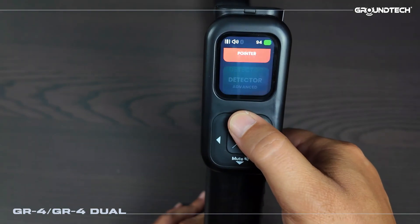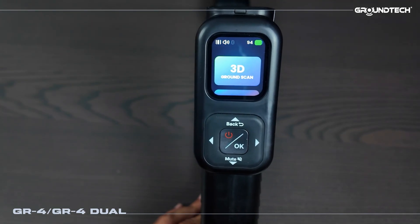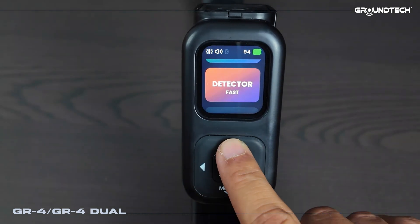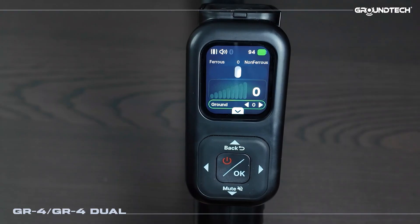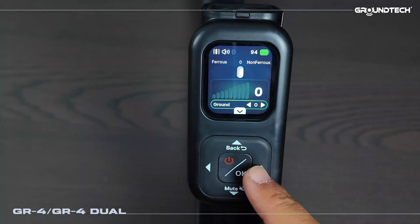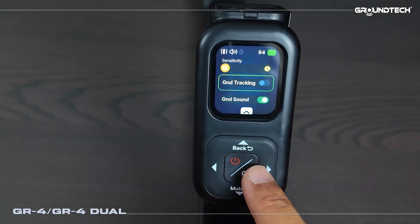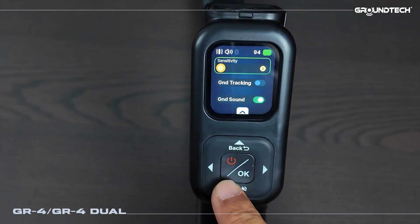I'm going back from here. Now after attaching the detector coil I'd like to show you how it can be used in detector mode. Now our detector section is active — we have advanced detector and quick detector modes. When we enter it performs a calibration. This is our detector search screen. The device can distinguish between ferrous and non-ferrous metals — iron and non-iron targets. You can also adjust the ground balance, lower or raise the volume, and adjust sensitivity. There is also a ground tracking feature you can turn on or off.